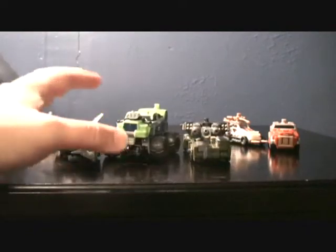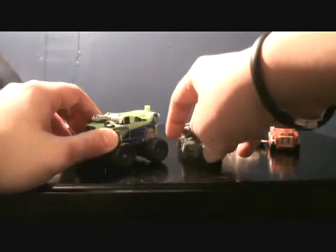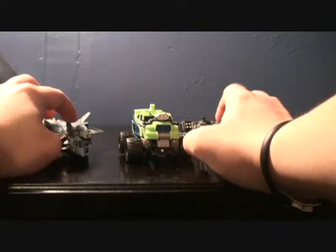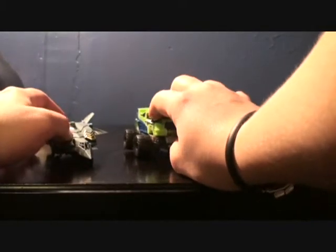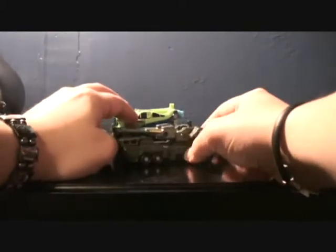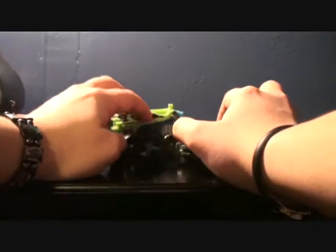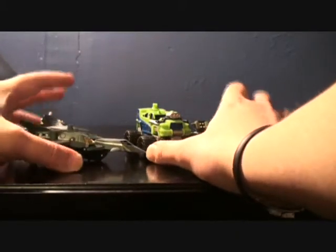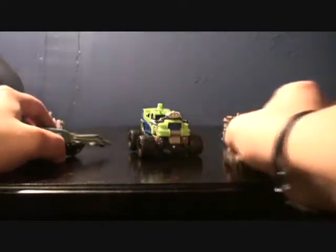Let's do some comparisons with the other Power Core Combiners. I'm only going to use the actual combiner set ones, so that means Bombshock and Skyquake from the Aerobot set. You can see these guys are basically the same scale. The Power Core Combiners are basically Scout size — none of them are really as big as a Deluxe. They fit right into a Scout class, even though they're in their own class. I did a review on Bombshock and its combative consoles a while ago, probably my last review a few months ago. And here is Skyquake. Anyway, enough of that, let's actually get to Mudslinger.